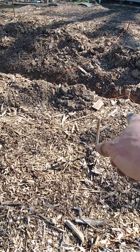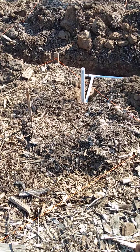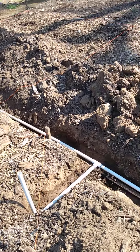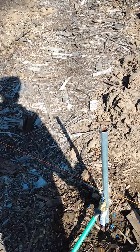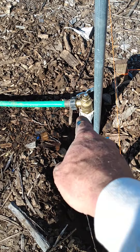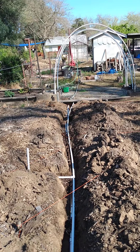The orange string line outlines where the center quadrant is. There's the new hose bib, and I stubbed out the drip system so I can add on to it if I need to. And there you have it.